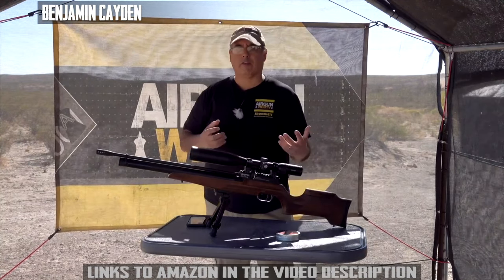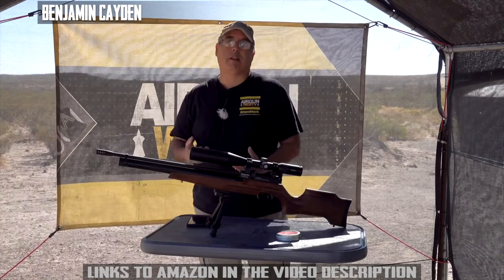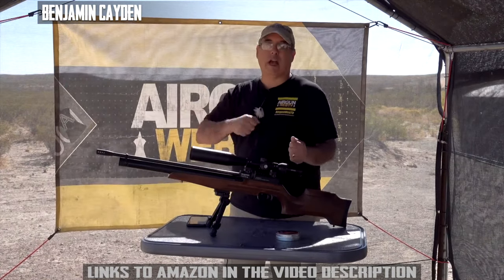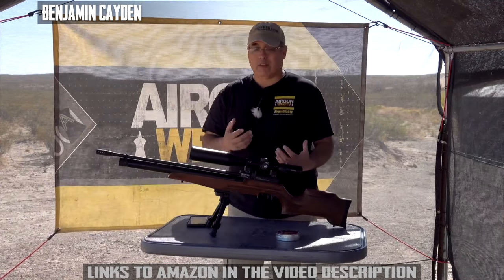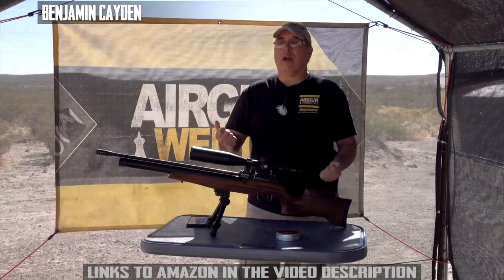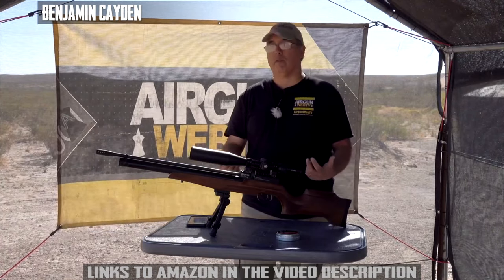When you get into affordable guns, there's stuff that just doesn't make the cut — maybe they're hard to cock, or the trigger isn't great. This has none of those problems. Now I haven't messed with the trigger — I know it's adjustable — but I haven't played with it and I really haven't seen the need to.